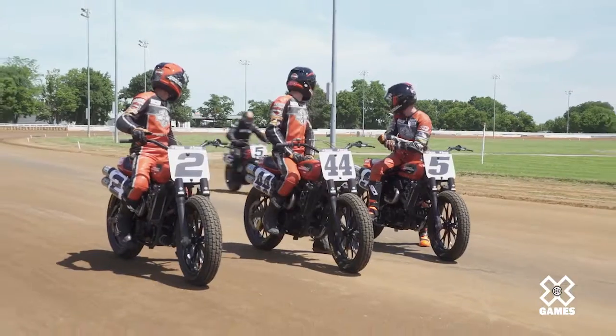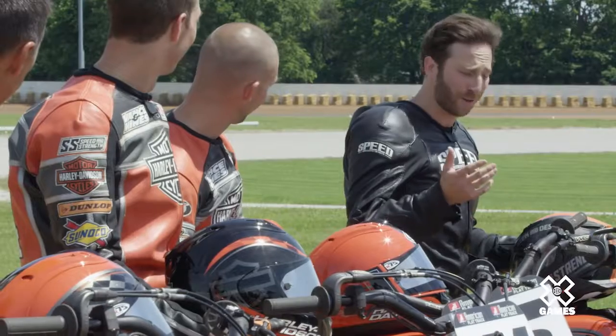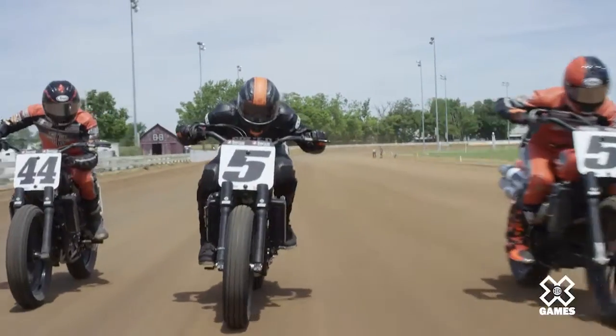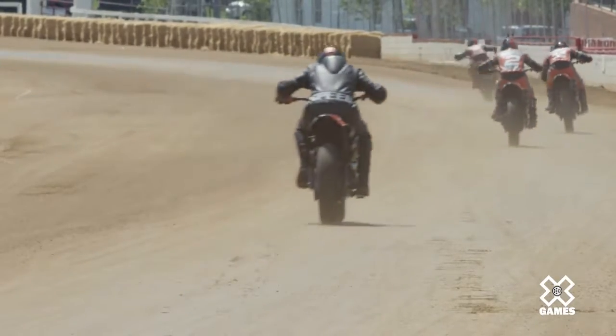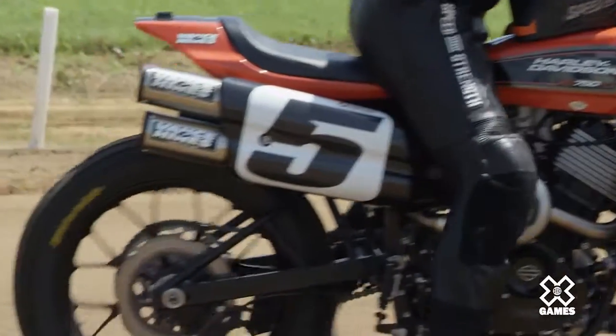Honestly, that was a thrill of a lifetime. I can't thank you guys enough for showing me the ropes. I have so much respect for you guys. I don't know about you, but I think I'm race ready — what do you guys think? I'm coming for you all! Good luck with everything, I'll see you there. I'm gonna go practice my drifts — just lean into it, elbow up. See you guys later!